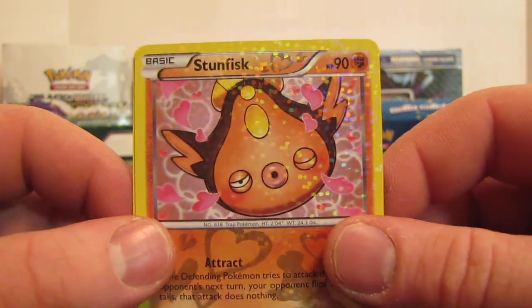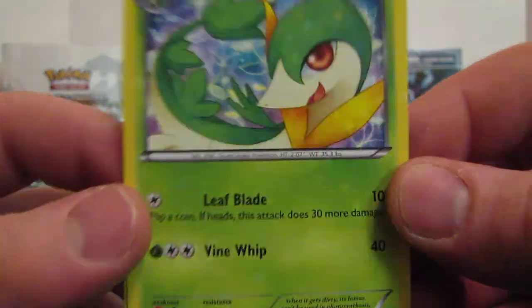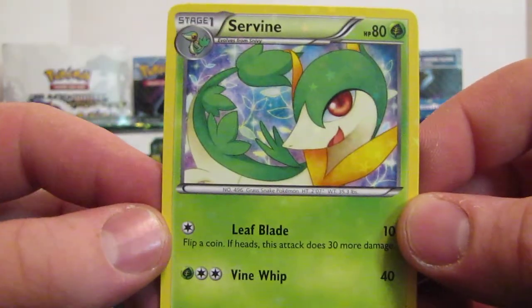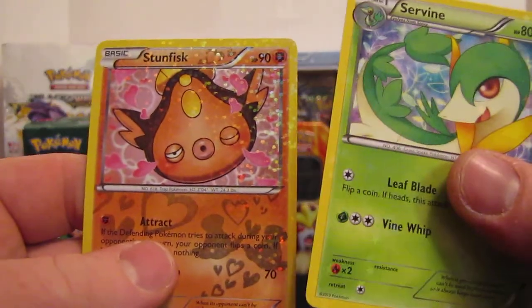For the Radiant Collection, we have a Stunfish. If you look, you got RC12 and RC25. You get a really sparkly one and then kind of a dumbed-down sparkly one — I don't know what else to call it. And then you have a Servine RC. So yeah, that's Legendary Treasures.